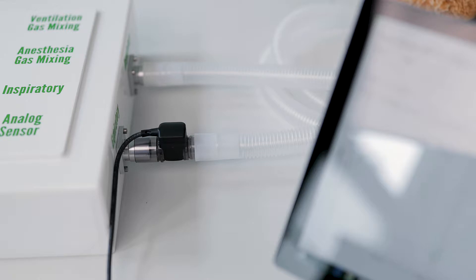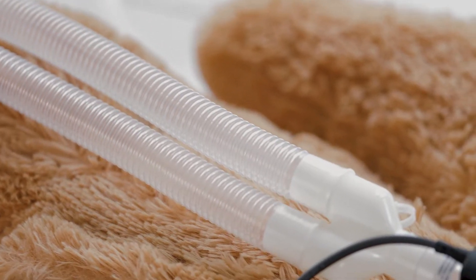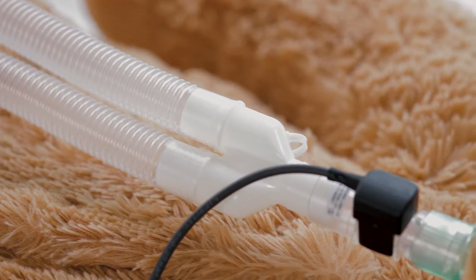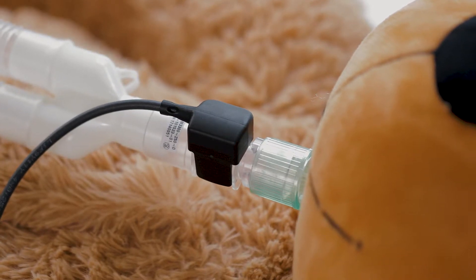Today we'll be looking at expiratory flow measurements, the challenges in this field and the sensors you can benefit from. Here's the issue: the air in the expiratory limb is warm, humid and could be contaminated with bacteria and viruses carried by the patient.